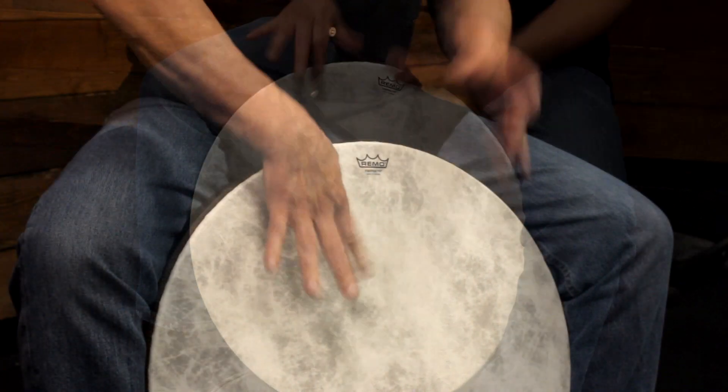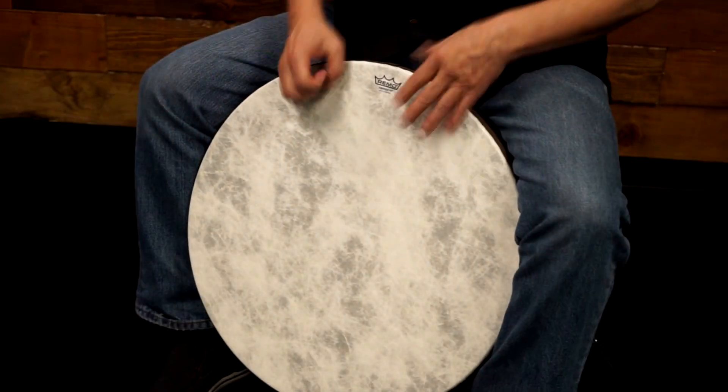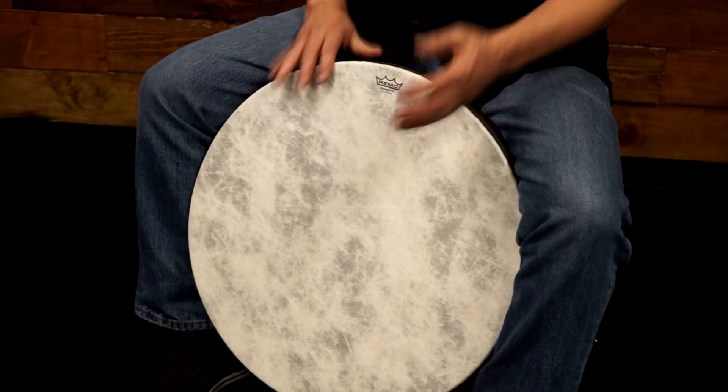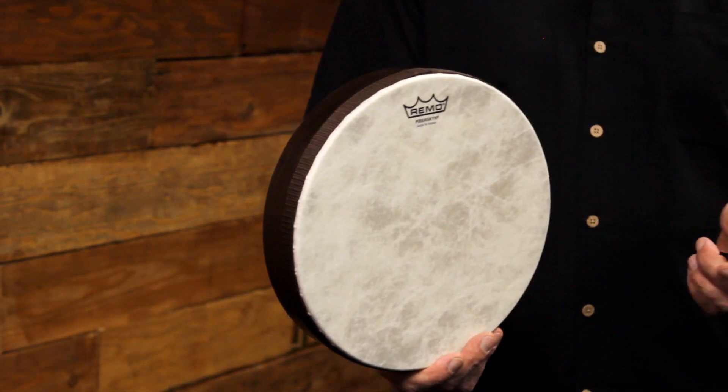They can also be held with one hand or played straddled between the knees like a bongo drum. Remo frame drums are lightweight, durable, and weather-resistant, making them ideal for all professional and recreational drumming applications.